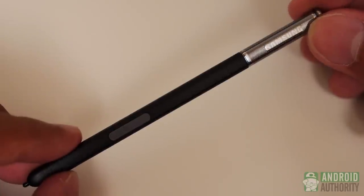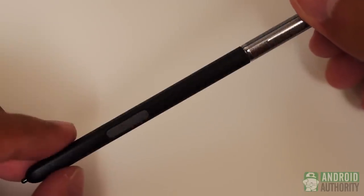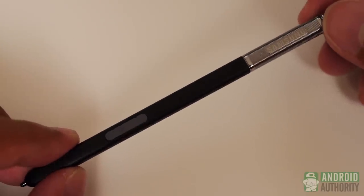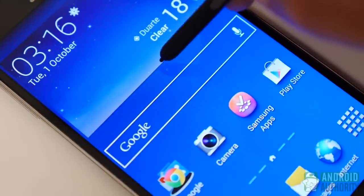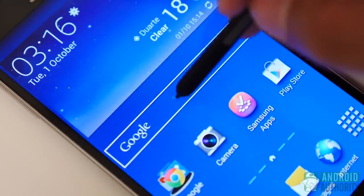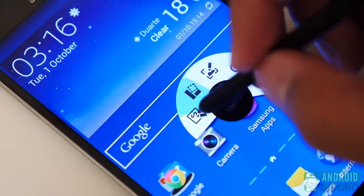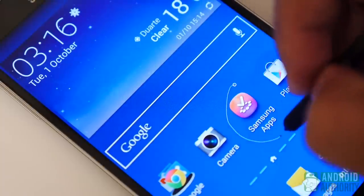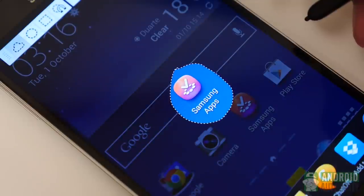The actual pen itself gets the line design you see from the sides of the phone, and even though its thinness might be a little hard to handle for larger hands, I found it easy to get used to. Hovering over the screen with it gives you a small cursor that helps you aim and reach contextual features, and the button on the stylus itself brings you either the new Air Command menu or the quick clip function. The Air Command menu is the biggest addition to the pen experience and will be focused upon in the software section.